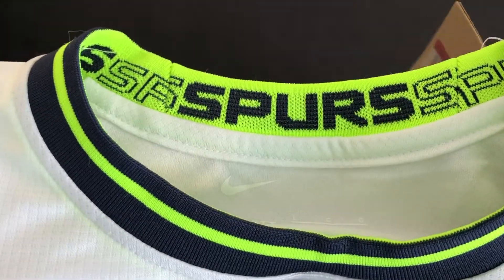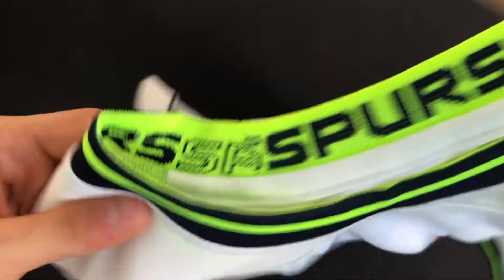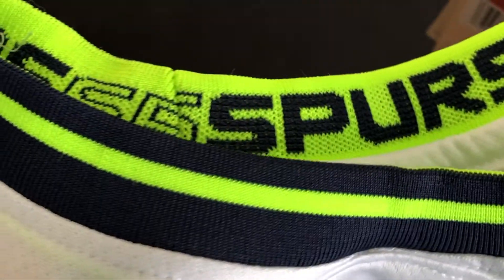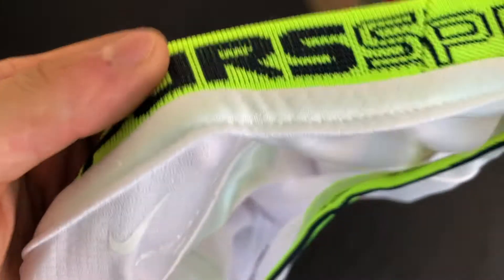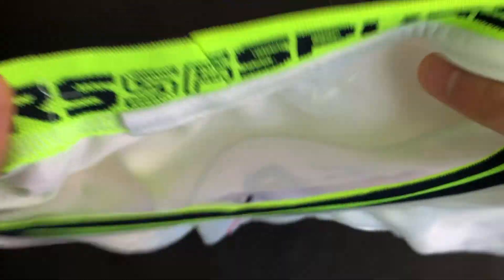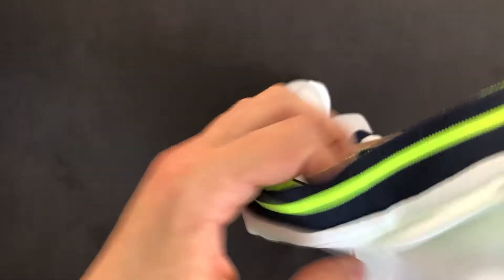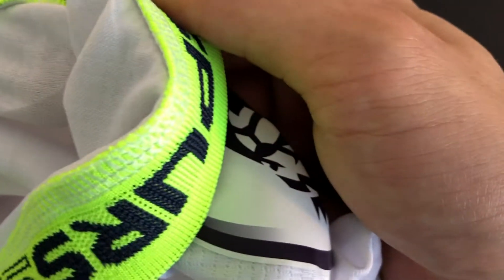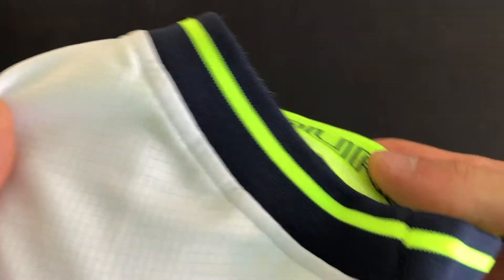Starting off with the neck and sleeves, I like the detail. The collar is rounded with a striping pattern that's spaced just like the authentic jersey. Inside the collar is a design that has spurs repeated over and over — that's a nice touch and the replica matches the authentic version exactly. This design is also in the sleeves as well, those are stitched very nicely, feels quite sturdy, and it's the same thing in the other sleeve with the nice striping and the spurs patterning on the inside.